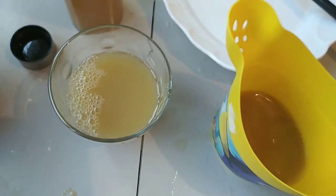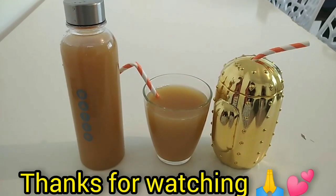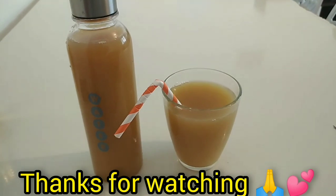Our juice is ready! Please share this video for others to learn. Let me know what you think. Thanks for watching — see you in my next one.